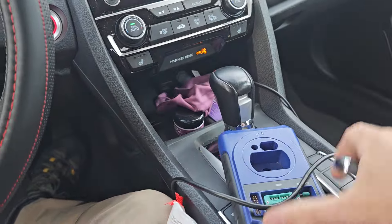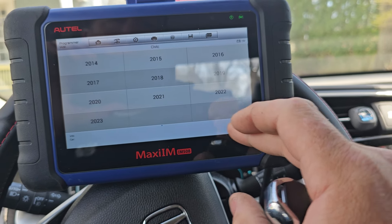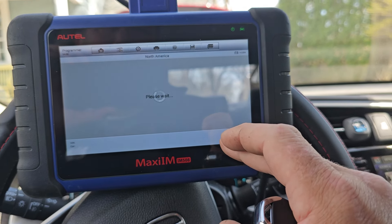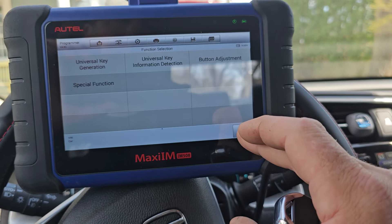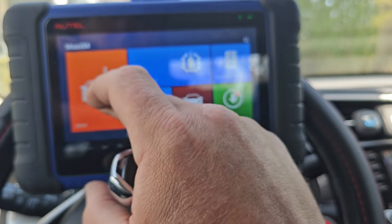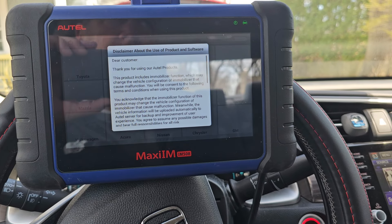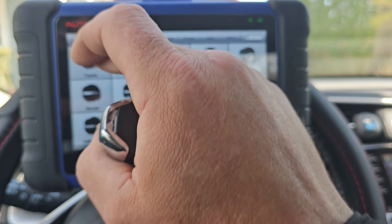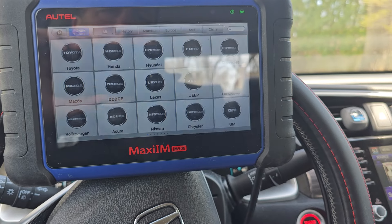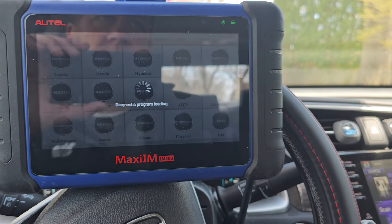That completed. I unplugged the XP400 and plugged in the cable to the OBD. Now we're going to back out of this, exit, and go to IMO. Might as well do VIN — we could enter it manually of course, but I find the VIN to be nice and easy. Sometimes we have to enter it manually, but I don't think that's the case on any Hondas.